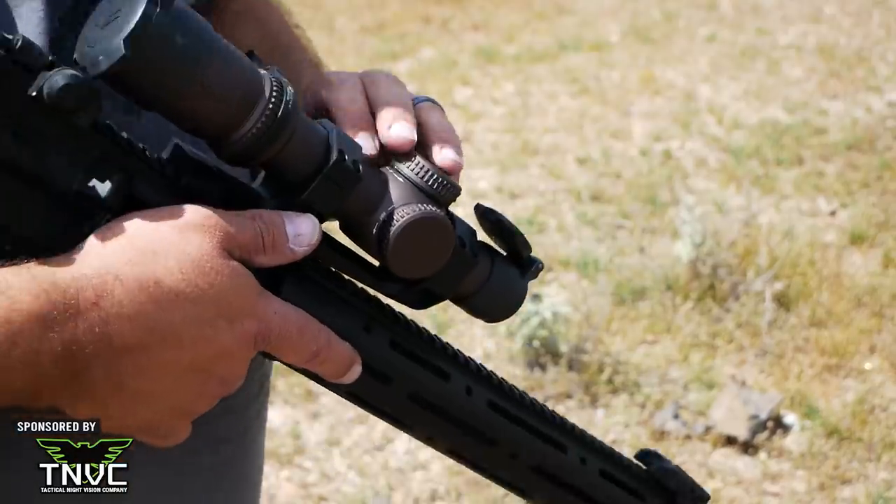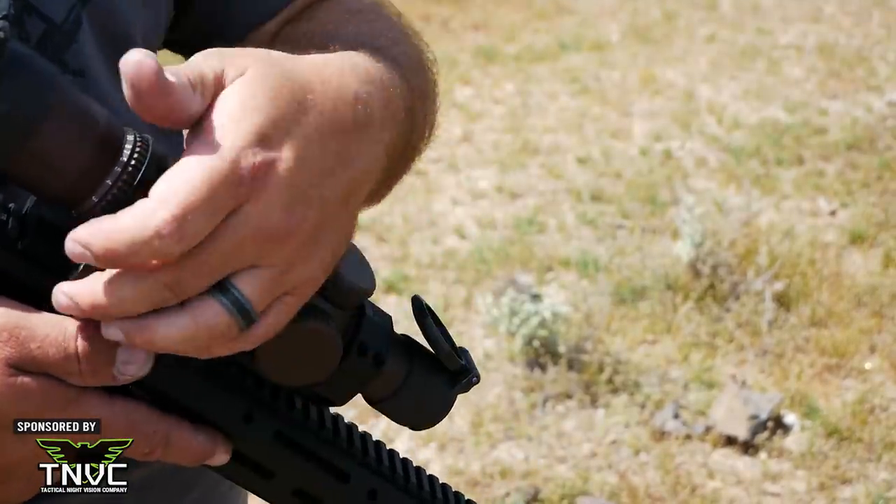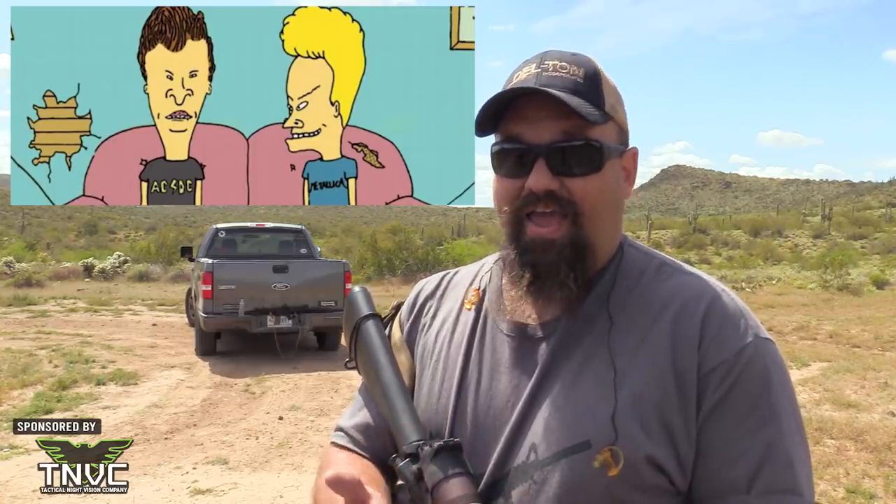These lens caps are good enough that I'm thinking about buying another set for a different scope. Moving forward, we have the magnification adjustment ring. The scope came with a throw lever that mounts securely and makes it easy to quickly change magnification. Most scopes I've handled are either too soft or too stiff, and this one is actually one of the few that gets it right — at least for me. It's kind of subjective, but this is just the right amount of resistance on the throw lever.